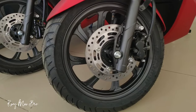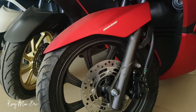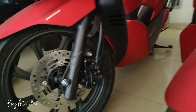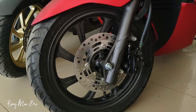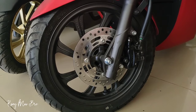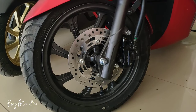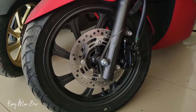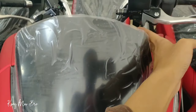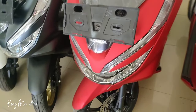Di pengereman ABS ini ada di bagian depan, sedangkan di belakang menggunakan pengereman CBS untuk Honda PCX. Ada tulisan combi brake atau CBS, dan yang ABS tulisannya ABS. Pengereman di PCX yang tipe CBS itu berbeda dengan Honda lainnya seperti Beat, Scoopy, dan Vario. CBS pada Vario, Beat, Scoopy, dan matic selain PCX itu modelnya ada tarikan atau kawat di bagian penghubung antara rem belakang dan rem depan. Tapi kalau untuk PCX tidak seperti itu.